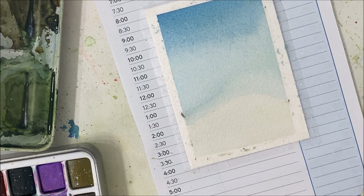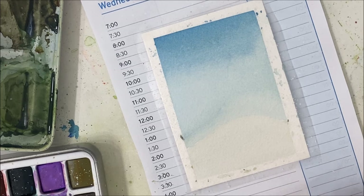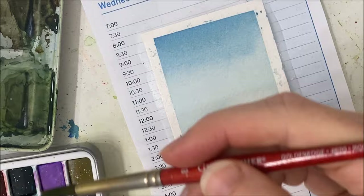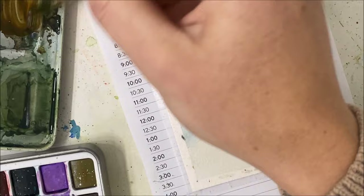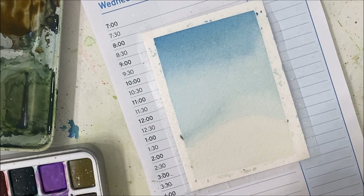Okay, so I believe this is dry. Oh gosh, where do we start now? I'm going to take just my bigger brush — my size eight — for this next part. And I want to start with just a nice simple brown, and then we can always darken things after.